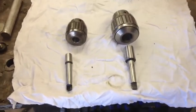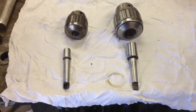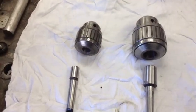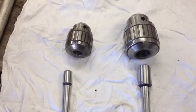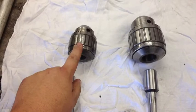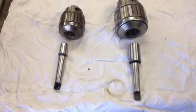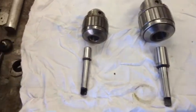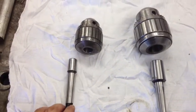We're back with the 18N and the 14N — the 18N being mine and the 14N belonging to a viewer here on YouTube. In the previous video, I drilled out and pressed the arbor out on this one. Since then, we went and got a new arbor with the correct taper — the number two Morse taper.